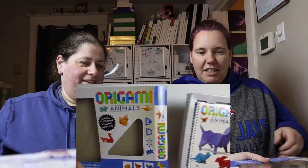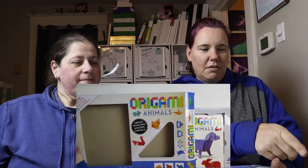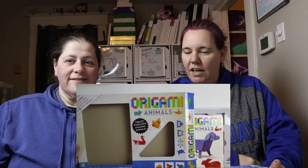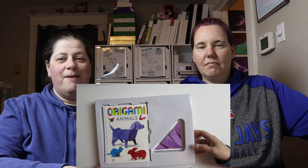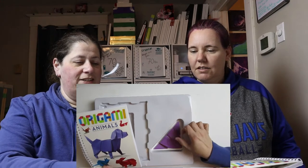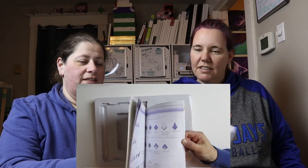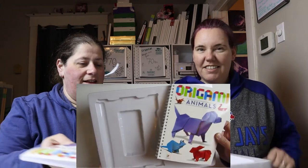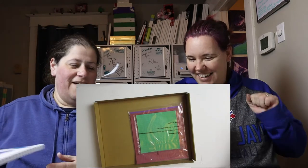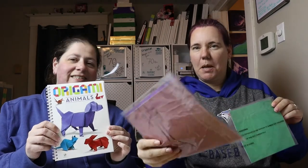We will unbox it for you guys, show you what's in it — why don't you bring it in frame so we can unbox it and let them see what's in it. So we got this kit, it's called Origami Animals: Create Your Own Amazing Animals — includes step-by-step instructions for 16 fun animals. So here's our package: we have a book for origami animals, comes with one already pre-made so you can see what you can do with it. We have the origami paper! We've got little ones and we've got big ones.